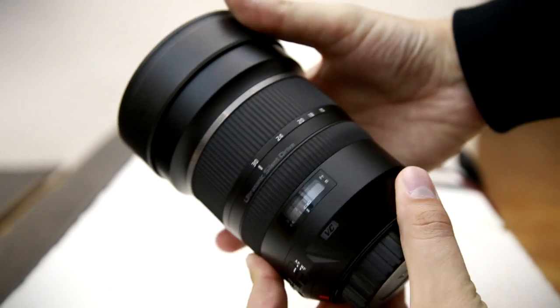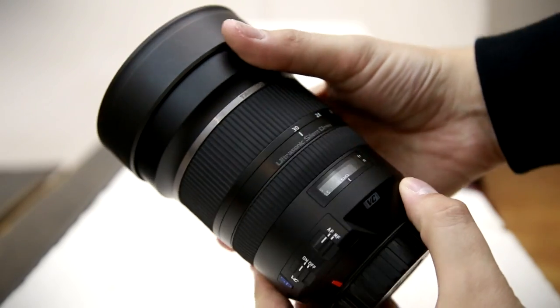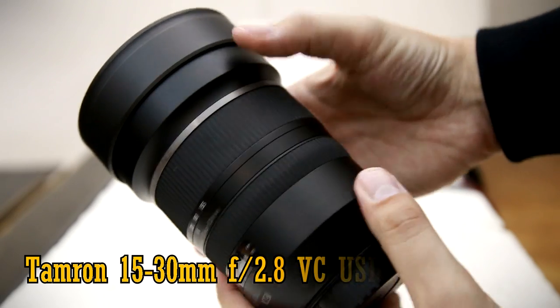Howdy everyone. Today I'm looking at a pretty exciting new ultra wide angle zoom lens for full frame cameras: the Tamron 15-30mm f2.8 VC-USD.